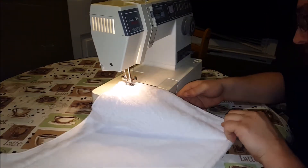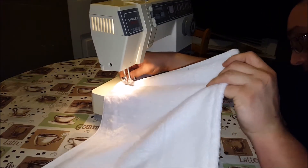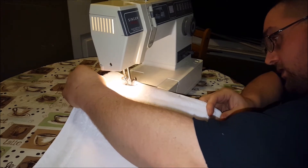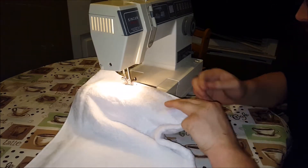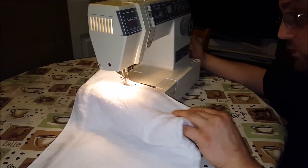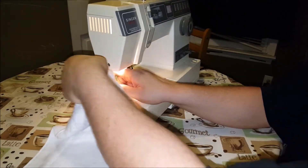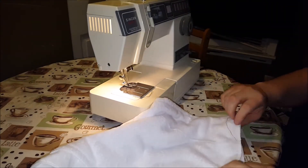So what I'm going to do is I'm going to sew to basically an inch or so of where we started. And I'm going to reverse a little bit, then go back forward. And there's a little cutter right here, although I do have scissors here somewhere. And here's where part two is going to come in.